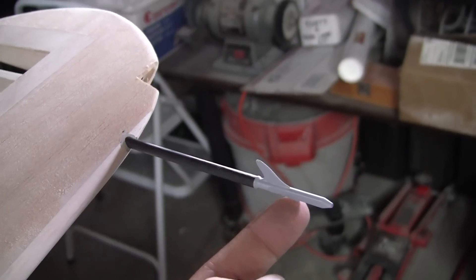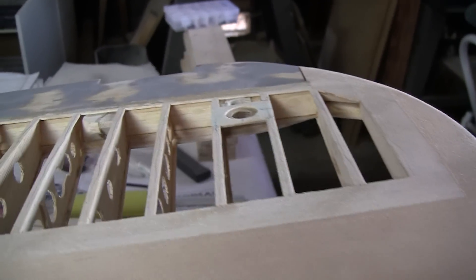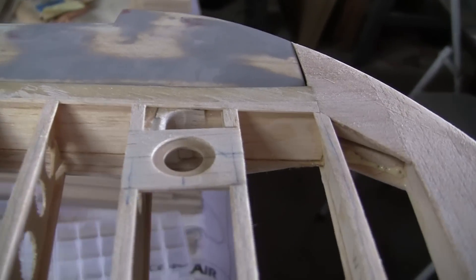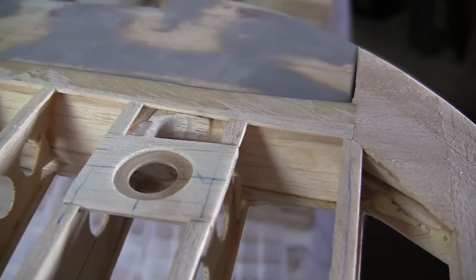This is all machined brass with a coat of etching primer on it. You can see here — this is one of the light bezel housing pieces.